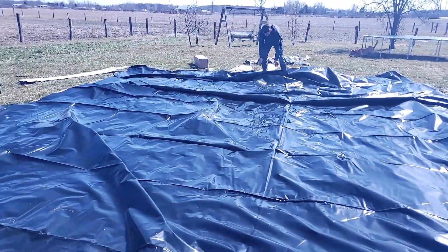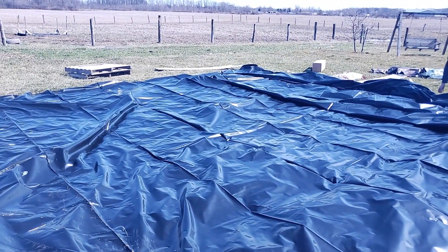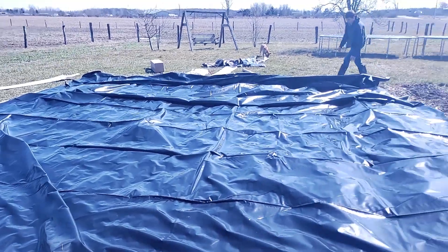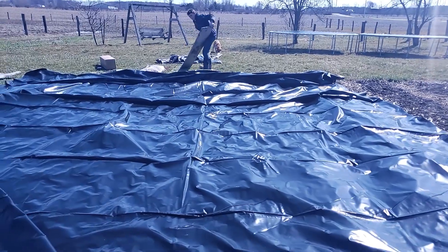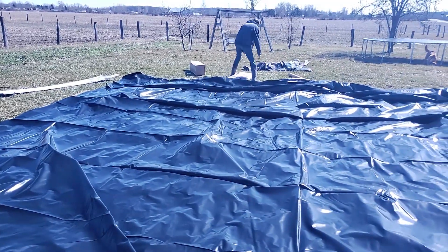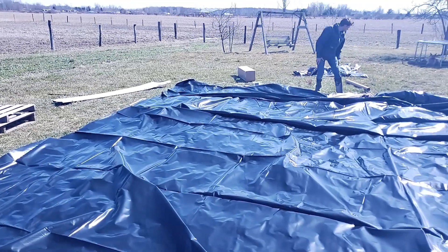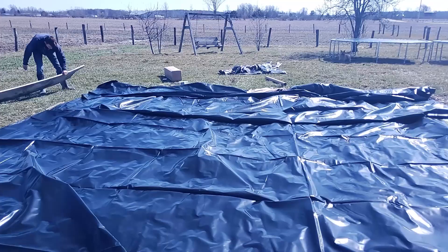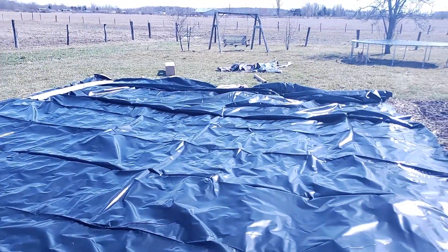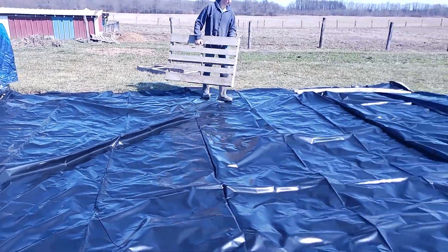We've got this side of the tarp mostly laid out now, and I thought I would talk a little more about why we decided to get this and do it differently this year than previous years. Most of the time we don't use a tarp or cover the garden in the spring or the fall, but this year we've decided to do it. Our reason is it keeps all the sunlight completely out of the ground, and without sunlight nothing can grow. So in this early spring, when it's still too wet to get in the garden and start planting, grass and weeds will still grow — this will keep all of that from growing.